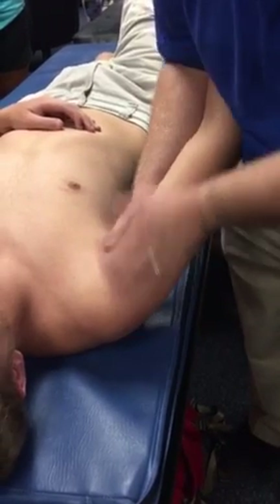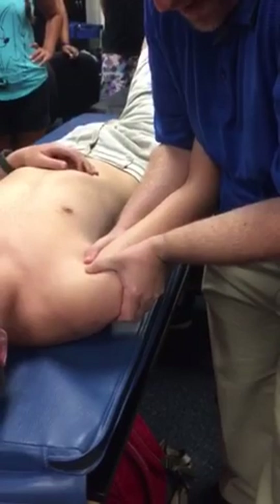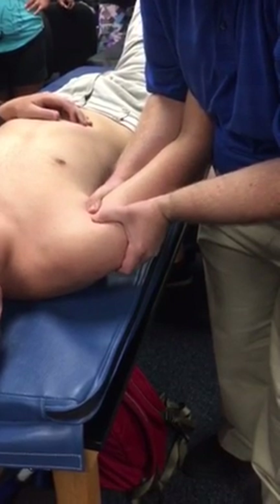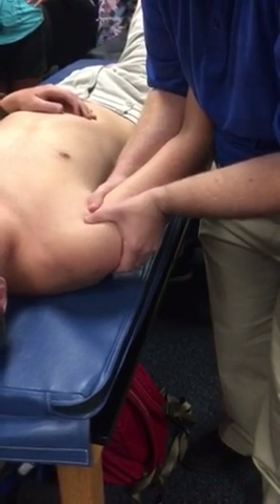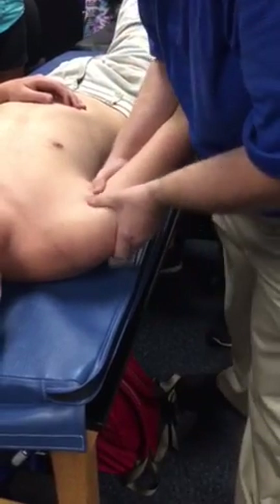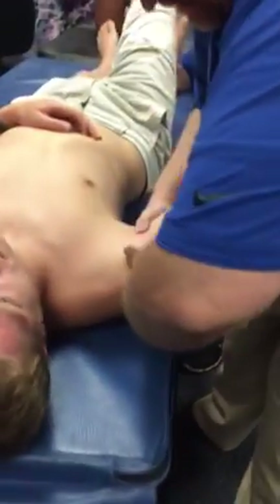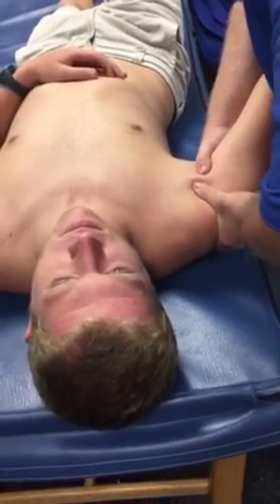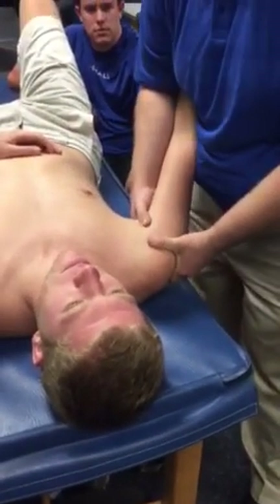I'm just getting an assessment: hypomobile, hypermobile, or just right. That would be posterior glide. For anterior glide, I'm just going to do the opposite direction — not lifting straight up, but coming up and slightly medial, just trying to get an assessment for how much does that move. For inferior glide — my personal way of doing things — I put my hand on top and go not just straight down inferior, but inferior and lateral, trying to get a feel for how much that moves inferiorly.